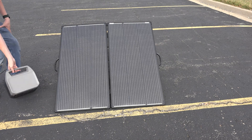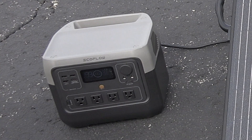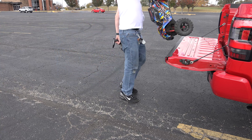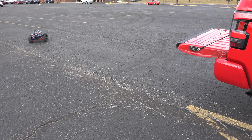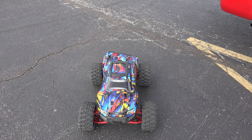Now we're gonna connect up our solar power station here. It's currently at 100%, so it's not gonna charge, but we're gonna fix that. We want to play with our little RC car, so we've got to charge the batteries that are in it — it's got two batteries. Takes a lot of power to charge, a lot of power output. Let's fix that since we have solar power and a solar generator.